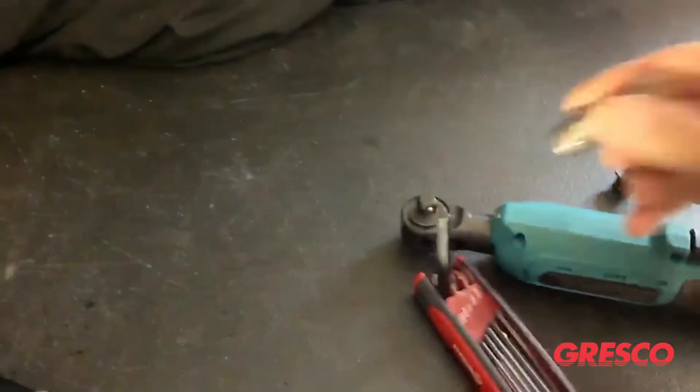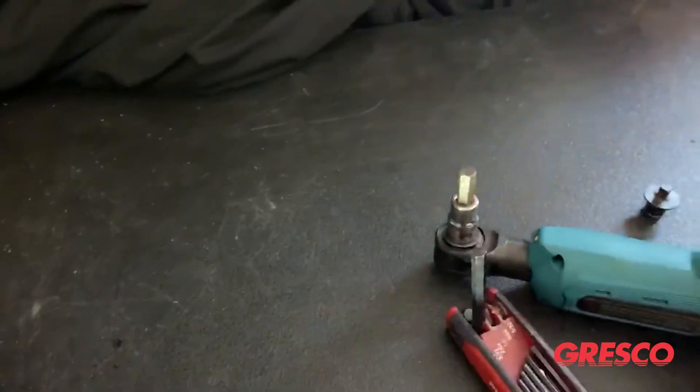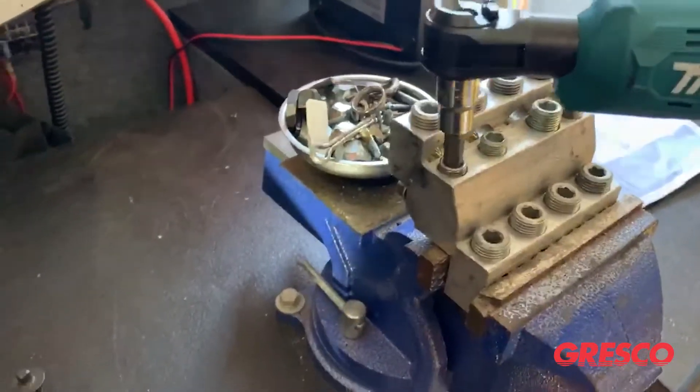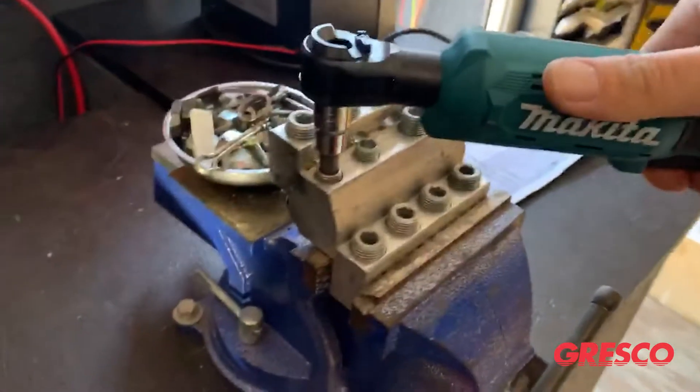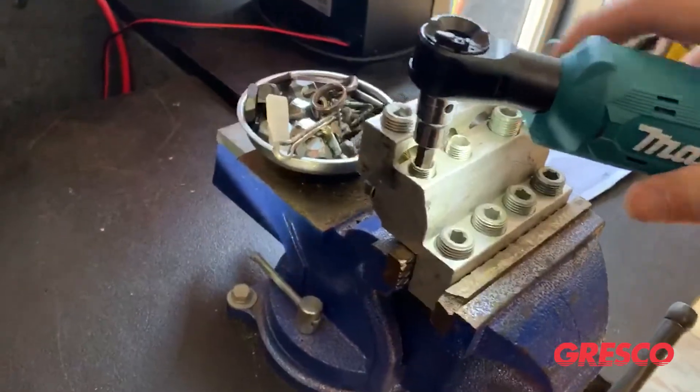We'll go with a three-eighths drive today and we're going to be using a 5/16 hex socket. One thing that's nice about this — like with your pad mount transformers — there's a nice trigger lock up on the top. Forward, reverse.